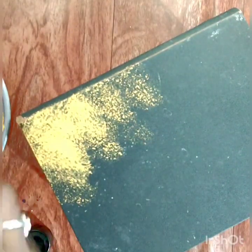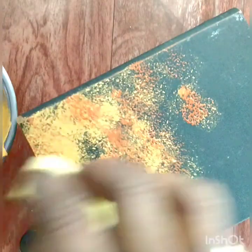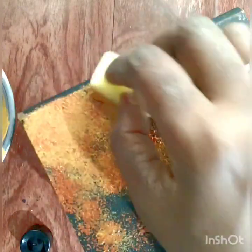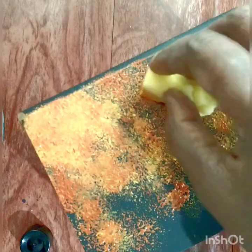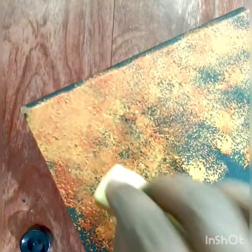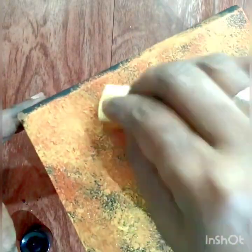I am doing both shades — a little light here and there, and a little dark here and there — to get a wooden look. Please dab it with the sponge; don't use a brush, to get a nice texture.